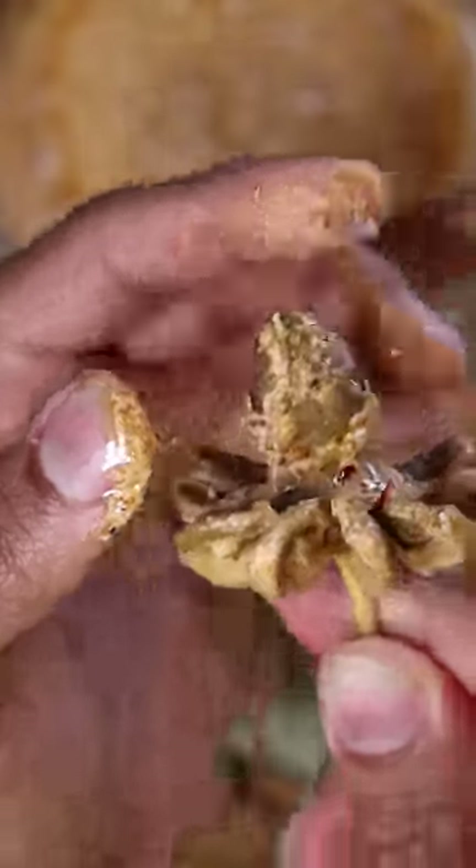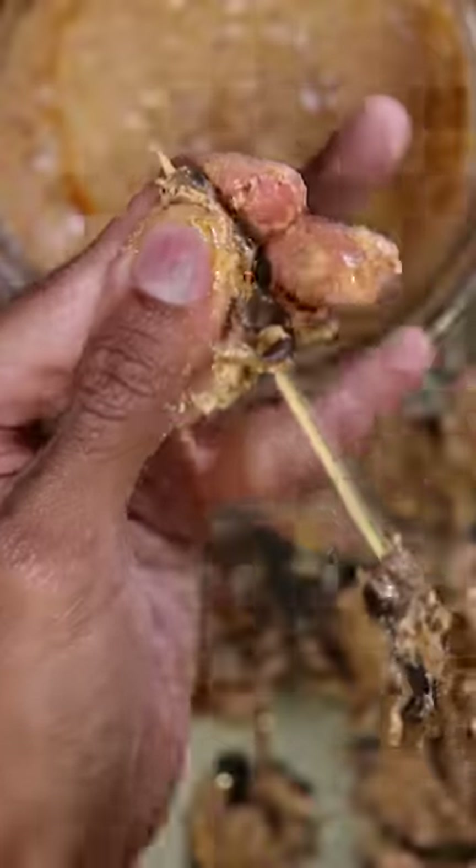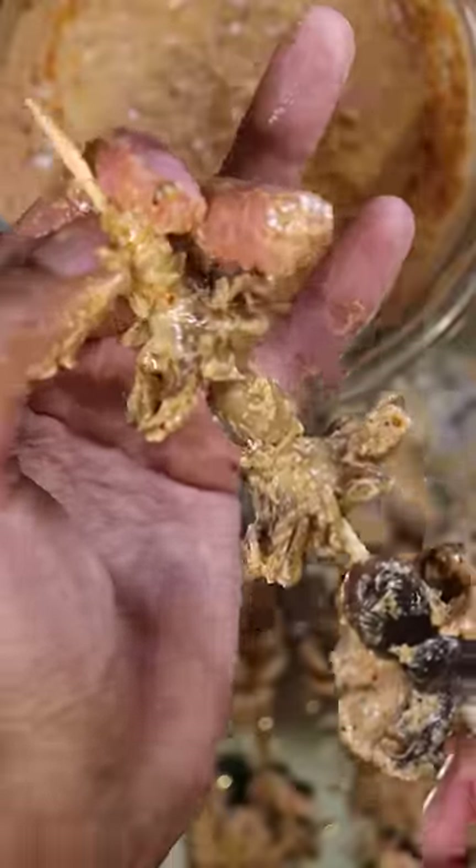Now let's grab some wooden skewers and poke through the center bottom of the octopus and push through the top of the head. The second step is to grill it.